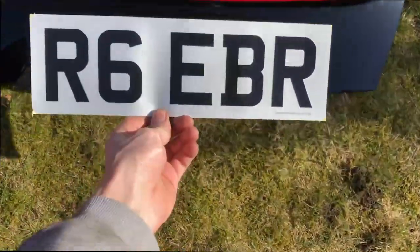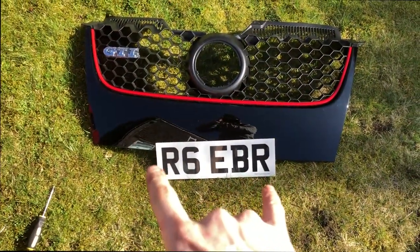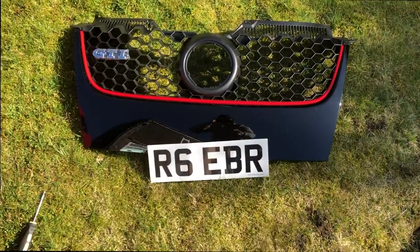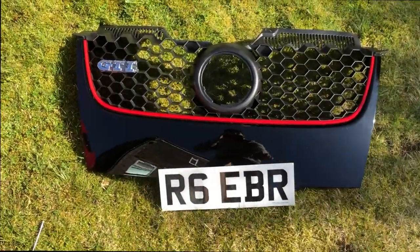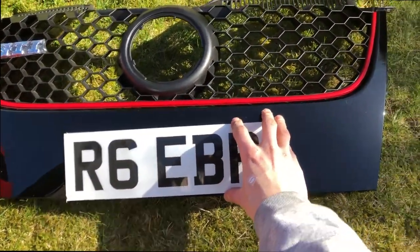Here's the new number plate and it is 15% smaller than a standard one. It's a five-digit reg so it can be shorter, but I've actually shrunk the whole thing 15% so it should fit just nicely in the grill. Now that the bumper is off and the grill is sorted and ready to go back on, we need to get the headlights out because with the bumper on you can't access the headlights. Next step: remove the headlights and strip off the tint film.